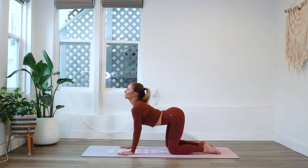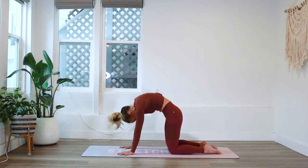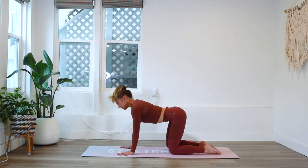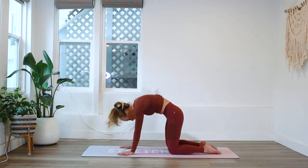Let's do a few cat-cows. I love this one to wake up the spine. Exhale — beautiful. Inhale in and exhale, push the floor away.